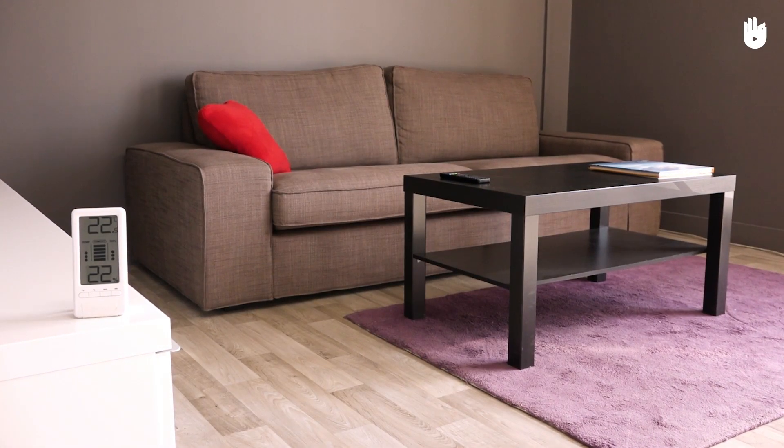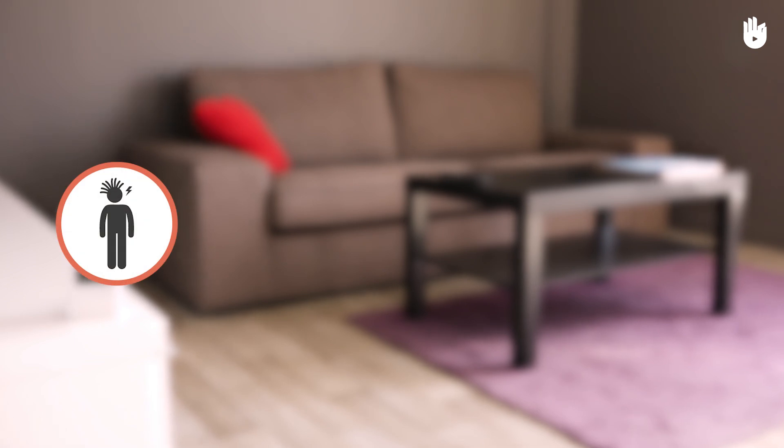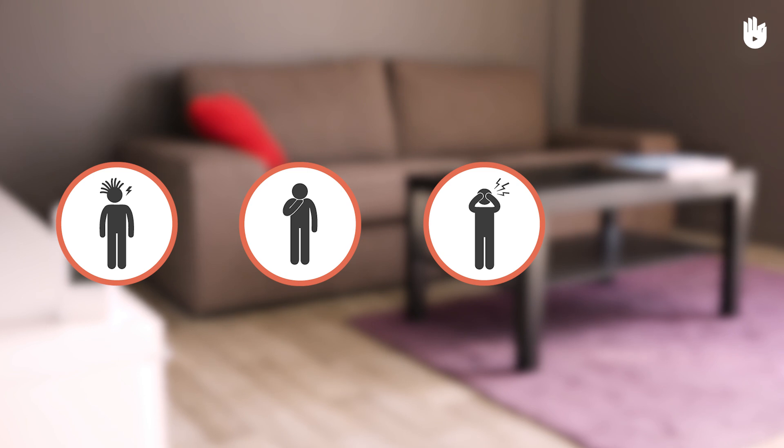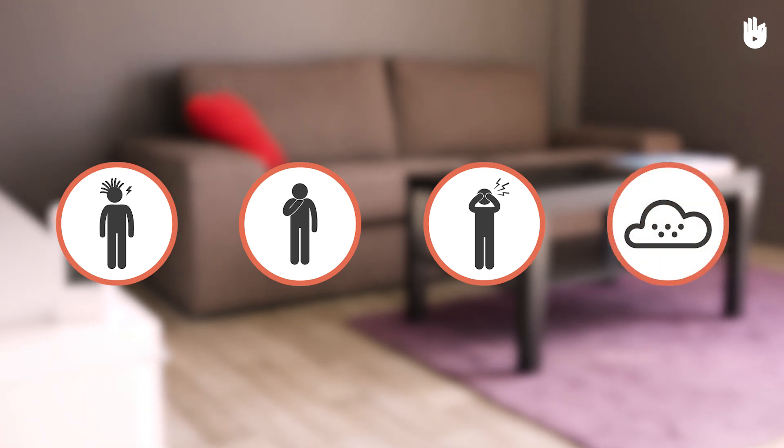Low humidity levels, below 30%, can cause an increase in static electricity, discomfort, irritation, or an increase in the concentration of dust in the air.